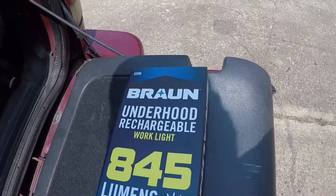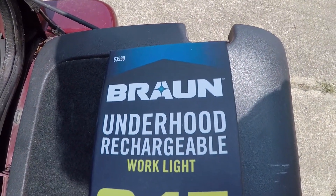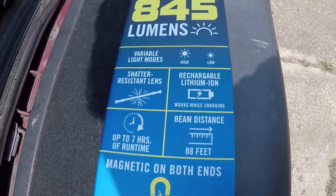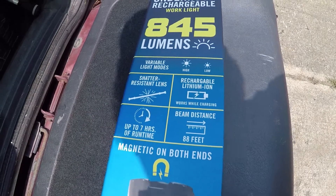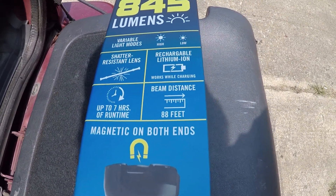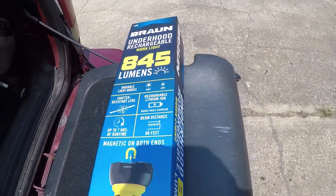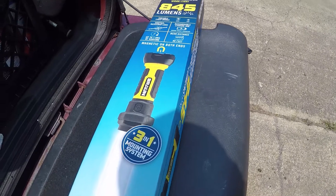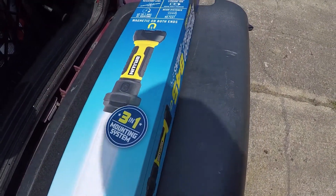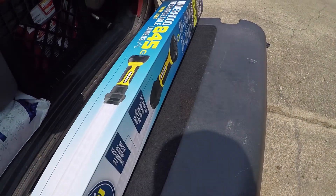Anyway, Harbor Freight — it's the Braun Under Hood Rechargeable Work Light. It's got two modes, a shatter-resistant lens which I will probably break, up to seven hours of run time, 88-foot beam distance, rechargeable, and it works while you're charging. It's got a three-in-one mounting system.